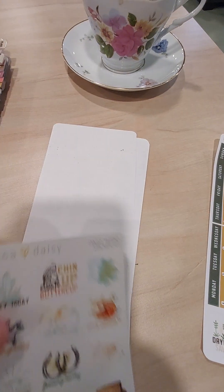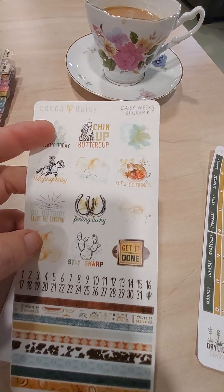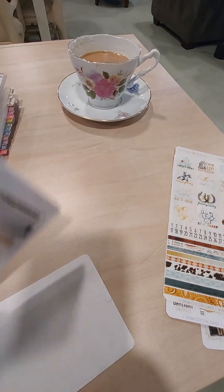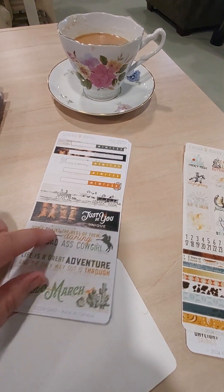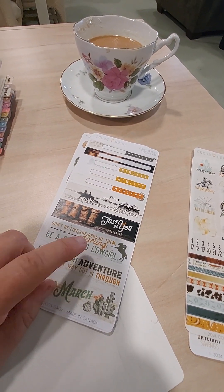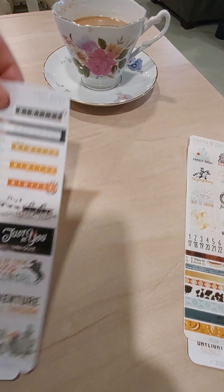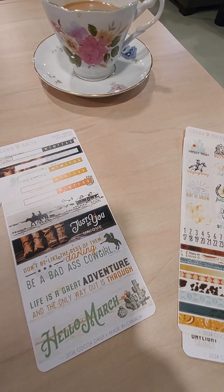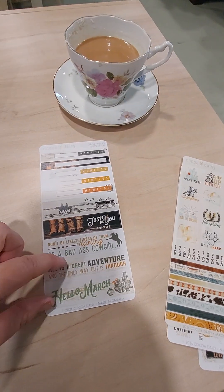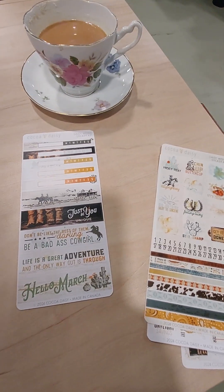I also get the Weeks kit, which includes dates for the month of March. These are vellum stickers — I like these a lot, they're very thin. They have a western type theme as well. It comes with other sheets and normally they match up, so you have two sheets that pair together.